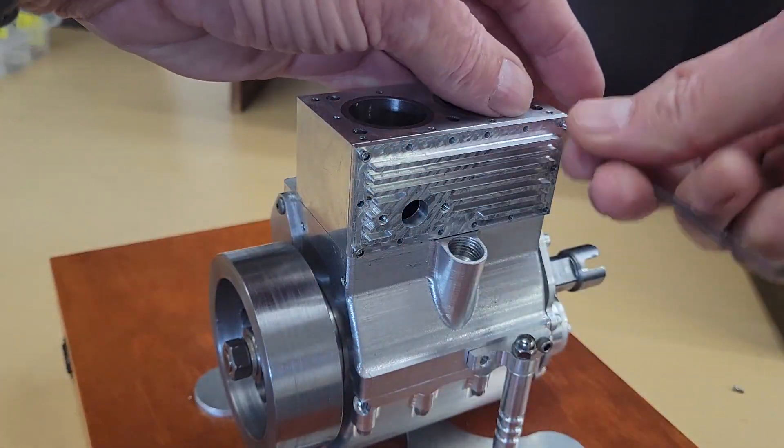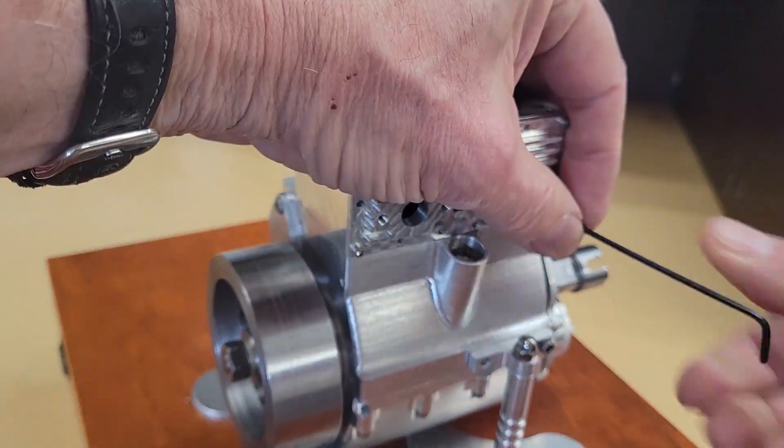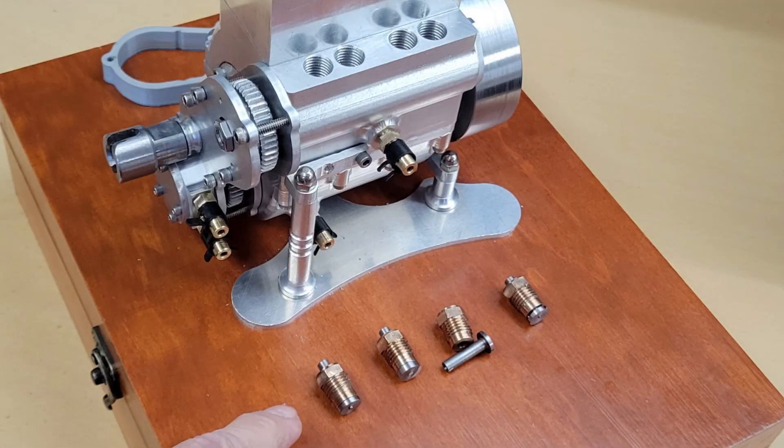We'll install the block cover, which will enclose our water jacket around our cylinder sleeves. And just for the fun of it, we're going to set the cylinder head and cylinder head cover on top of our engine.